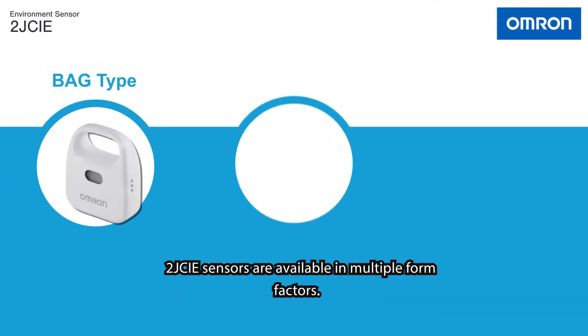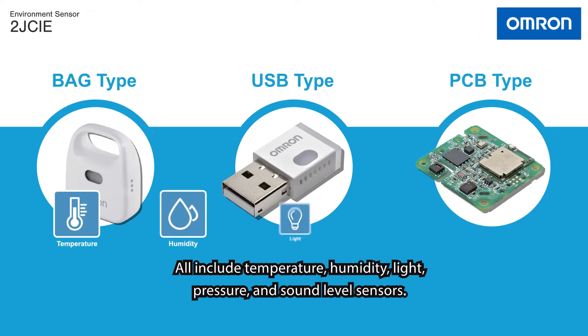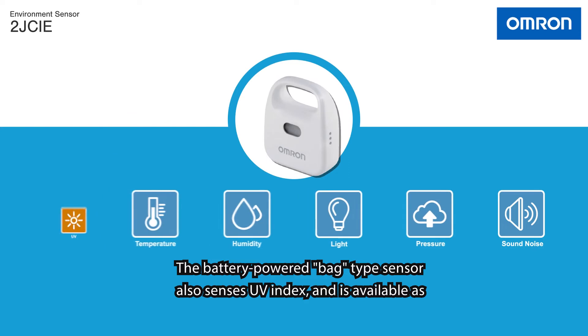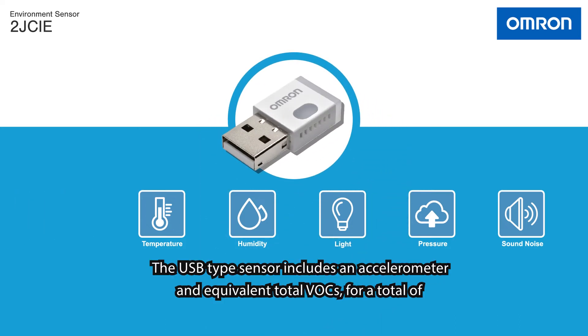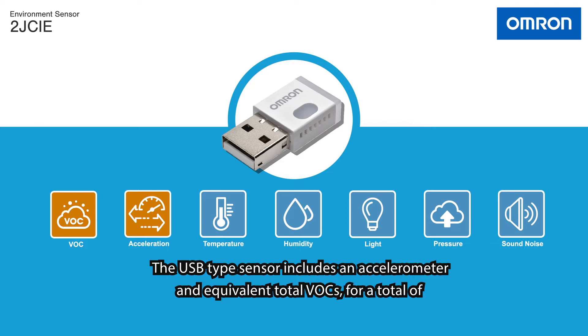2J CIE sensors are available in multiple form factors. All include temperature, humidity, light, pressure, and sound level sensors. The battery-powered bag type sensor also senses UV index and is available as a PCB module for use with custom enclosures. The USB type sensor includes an accelerometer and equivalent total VOC sensor for a total of 7 sensors.